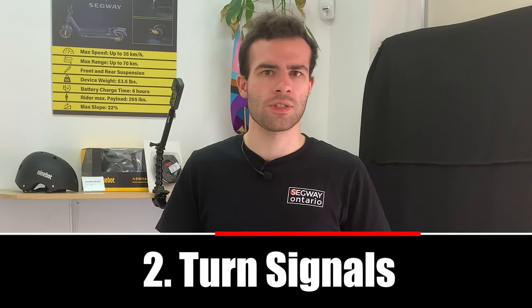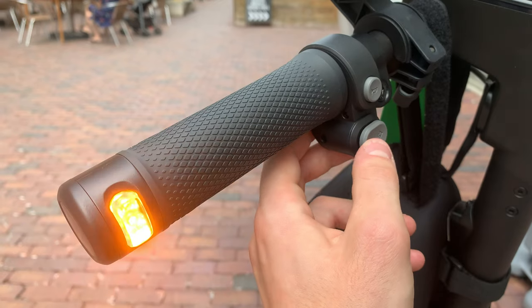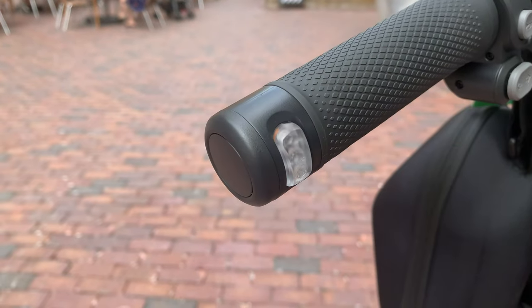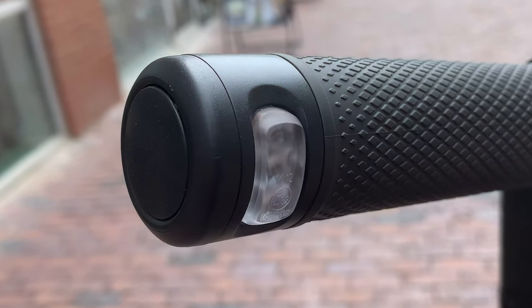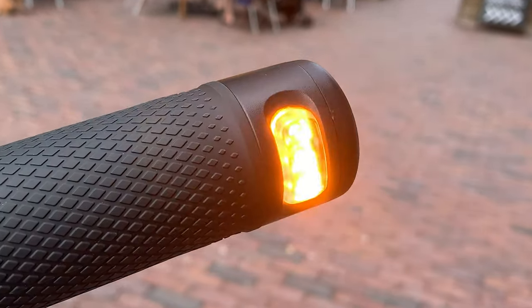Two: turn signals. I don't know how many times I've seen people try to use cycling hand signals or their legs to signal. To signal on the Ninebot Max G2, simply hit the left or right arrow button below the horn so cars know you're turning. The beauty of these turn signals is how bright they are at first glance — you definitely won't lose them compared to other knockoffs on Amazon.